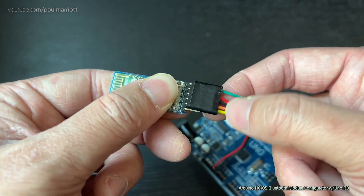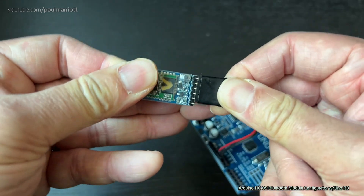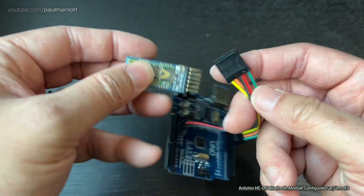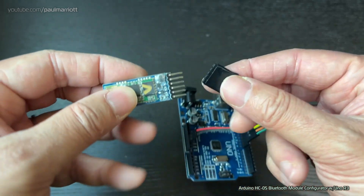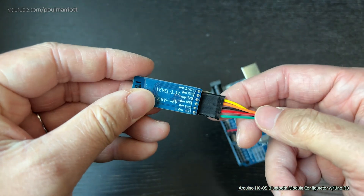We've duct-taped five of the female ends of the wires together so that detaching the module is a lot easier. All you have to do is align the pins with the right colour and just insert it — it makes things a whole lot easier.